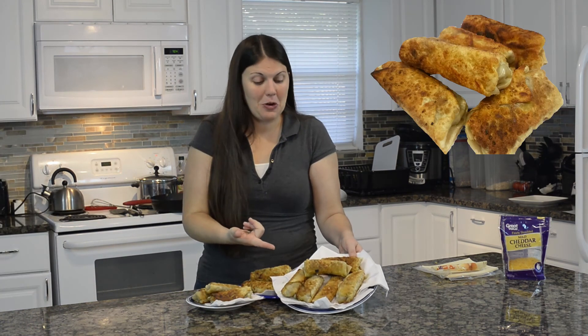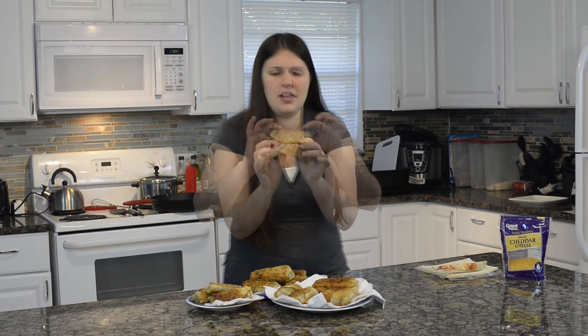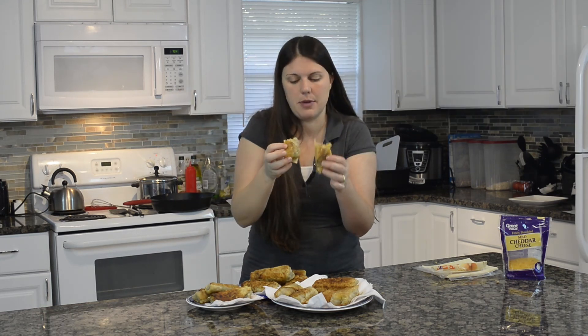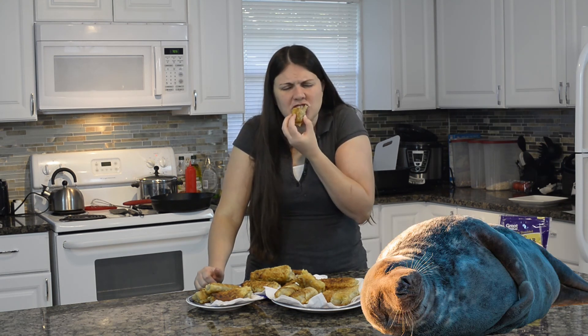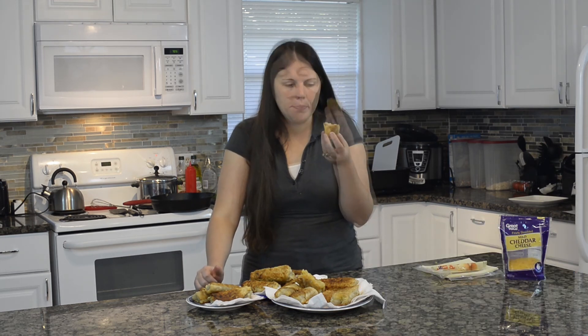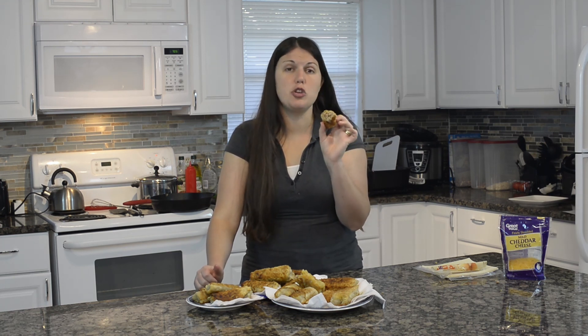Alright guys, those egg rolls are all done. They cook for just about a minute on each side. Once that oil gets nice and hot, you just stand there and flip them. You may need to turn down your heat a little bit through your cooking time because it just gets so hot. Let's try them — look at that! Did you see that cheese when I cracked it open? They're hot and steamy. I like to dip these in some yum yum sauce — if you haven't tried yum yum sauce, I suggest you do; they sell it at Walmart. Mmm, hot but really good. That is awesome. I love the taste of that fried egg roll — it goes so well with meat and cheese. You need to try this.